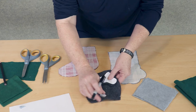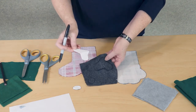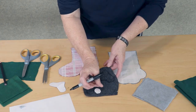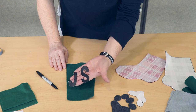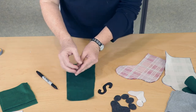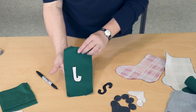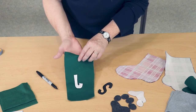Trace your paw pad pieces onto felt — you'll need to use a Sharpie marker to do this. You need four toes and one centerpiece. If you've cut out a paper pattern for the initials that go on your stocking, you'll want to put those letters on in reverse when you trace them. This way you won't have a Sharpie marker outline on your final piece.